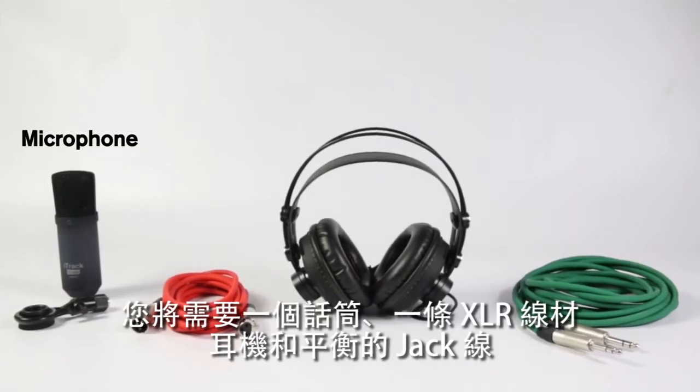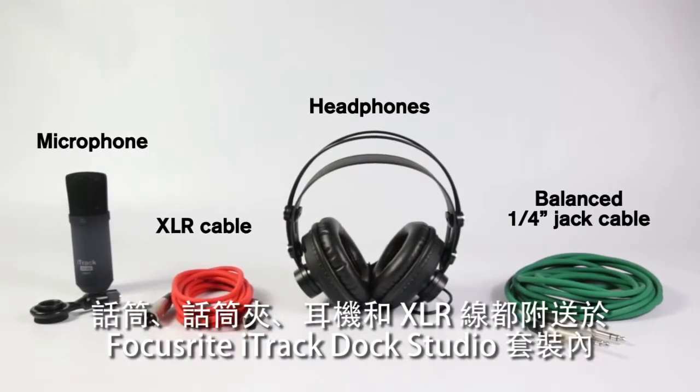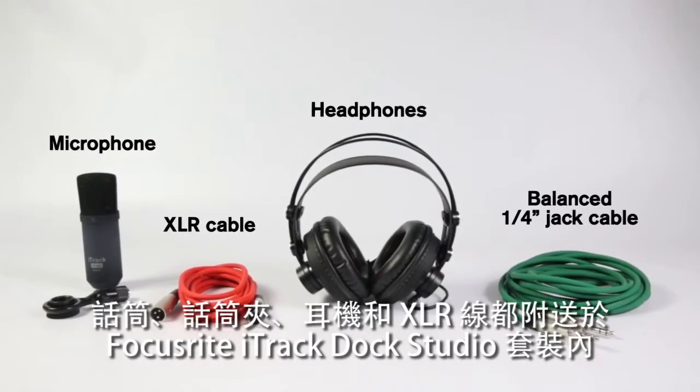You're going to need a microphone, an XLR cable, headphones and a balanced jack lead. The mic, mic clip, headphones and XLR cable here come with the iTrack Dock Studio Pack by Focusrite.